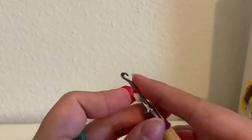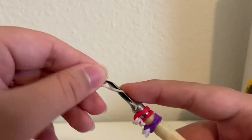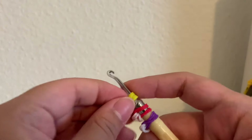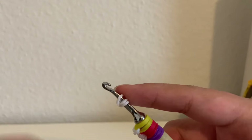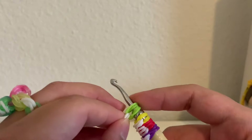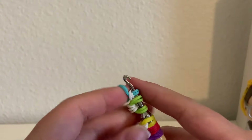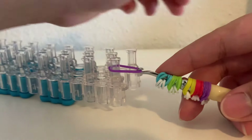Then we're going to repeat this four more times. So another white band — loop it around three times, get another two bands of your choice, pull it over, then just kind of pull it down. Then another band, loop it three times, get another two bands, pull it over, again pull it down. Another white band, loop it three times, another two bands, pull it onto — and finally the last petal: another band, loop it around three times, get our two bands, and pull it on.